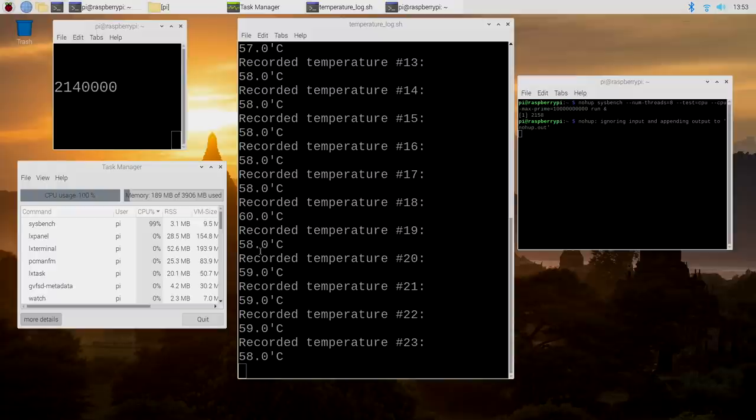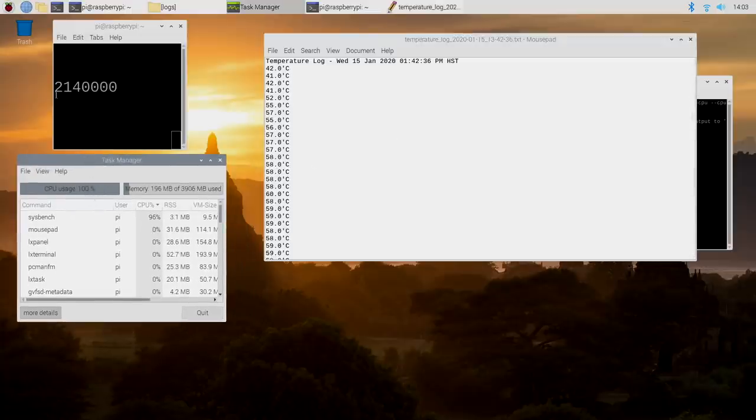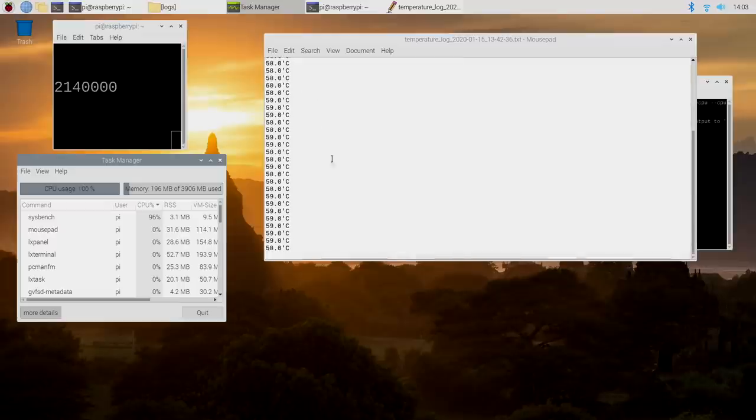A little over 10 minutes in, we did hit 60 degrees but it dropped back down — we're at 58 now. After 20 minutes of stress testing, it's still running in the background, still maxed out. We started at 42 degrees Celsius and ended at 58. This case will definitely keep your Raspberry Pi 4 cooled even overclocked to pretty much the maximum. 20 minutes with all four cores at 2.14 GHz is a pretty extreme test for this little board, and this case passed it with flying colors.